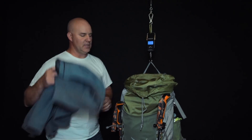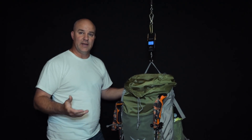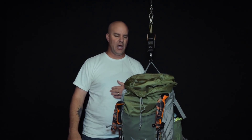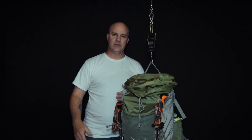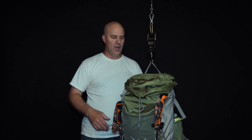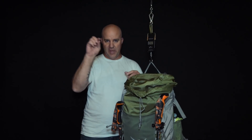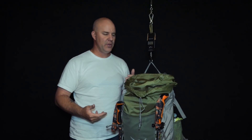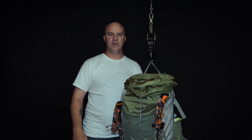Hope that answers your questions about what I'm bringing. If you have any questions specifically on the gear please include them in the comments. I'd appreciate it if you'd subscribe to my channel, give me ideas, and hit the little bell so you get notified. I really appreciate everybody that's been following me so far — I look forward to making more videos. Thank you.